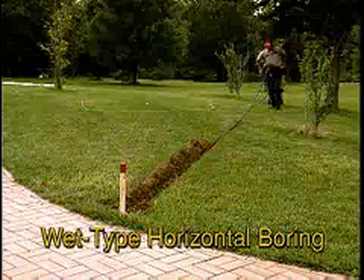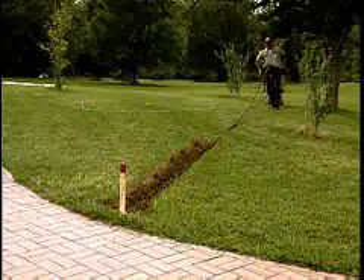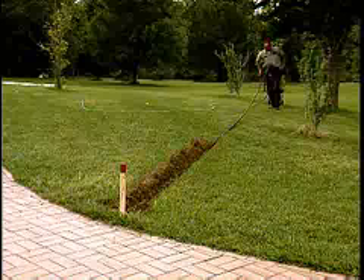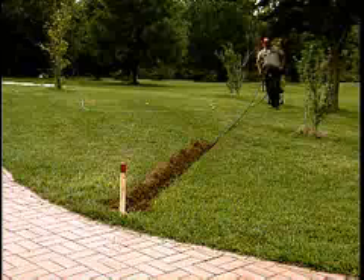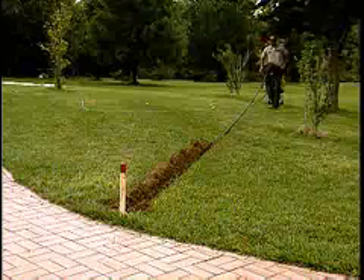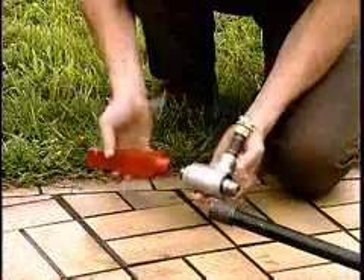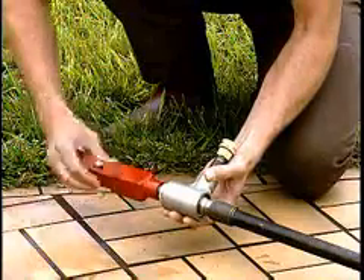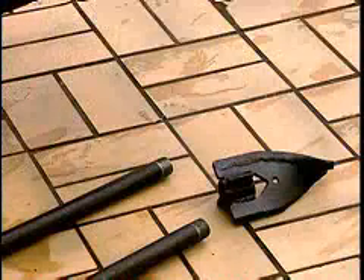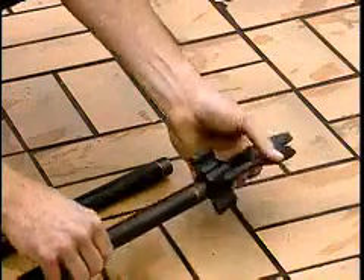The Little Beaver wet type horizontal boring attachment uses standard schedule 80 three-quarter inch water pipe, a special swivel adapter, and a drill point to bore horizontal holes up to 50 feet in length. This method is popular for applications such as underground irrigation installation. The water swivel assembly connects between the swivel drive adapter on the drill handle and the water pipe. A water hose is attached to the water swivel and the special water drill bit is screwed on the leading end of the water pipe.